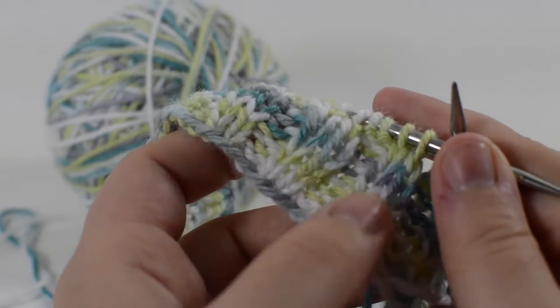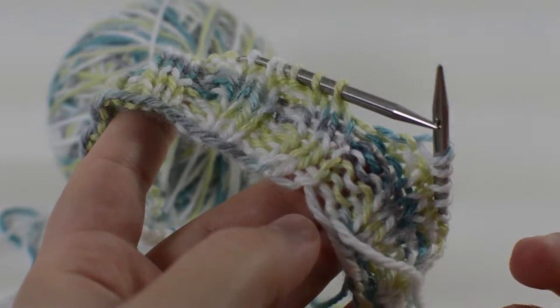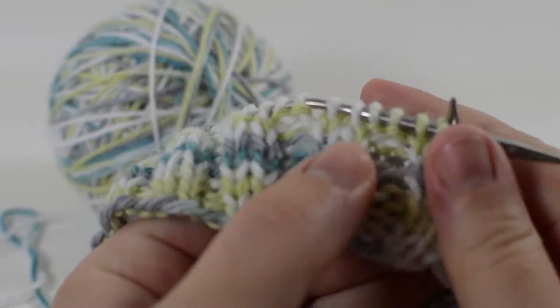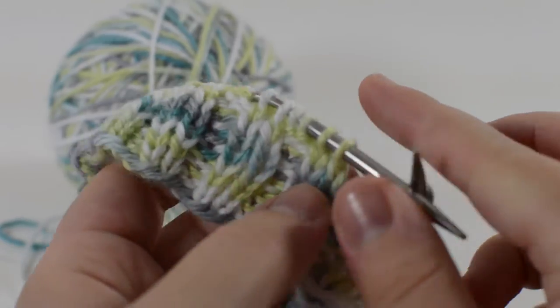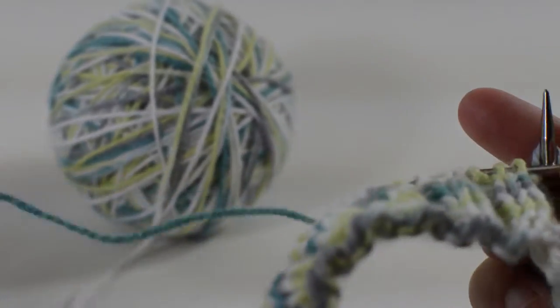Once you get your cast on, you're going to want to do a 2x2 rib. So you're going to knit 2 and purl 2. It doesn't really matter what you start out with, but I knit 2 and purl 2. You're going to do that for about an inch. For me, that was 8 rounds because that's about an inch for my gauge.